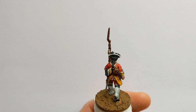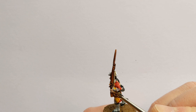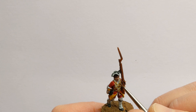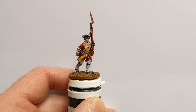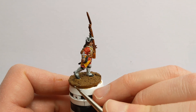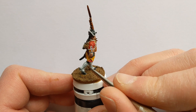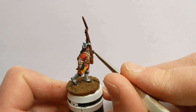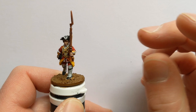Time to pick out the metallics. I've got some Vallejo Brass — use this on the sword hilt and any buckles on the model. Then Plate Mail Metal from Army Painter is going to be applied to buttons and the metal areas on the musket as well.